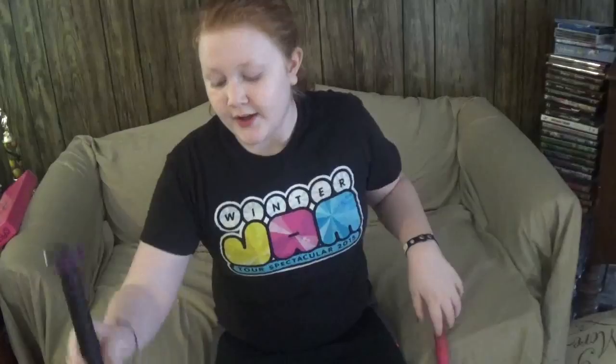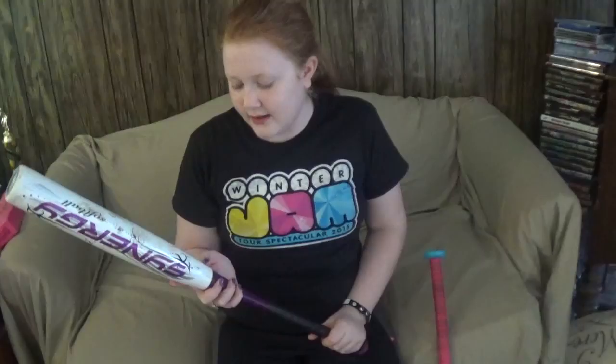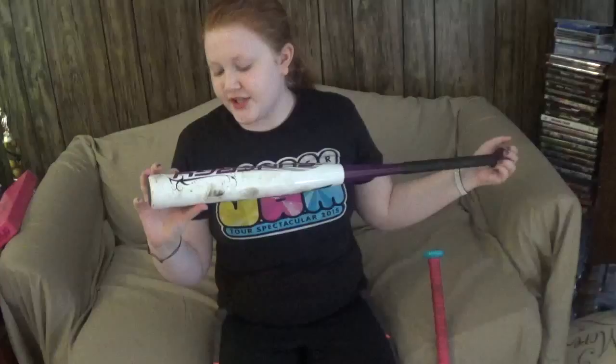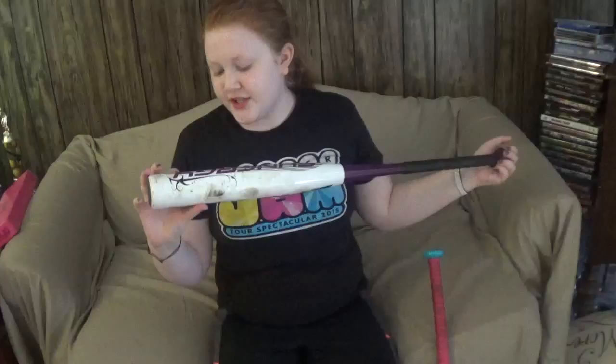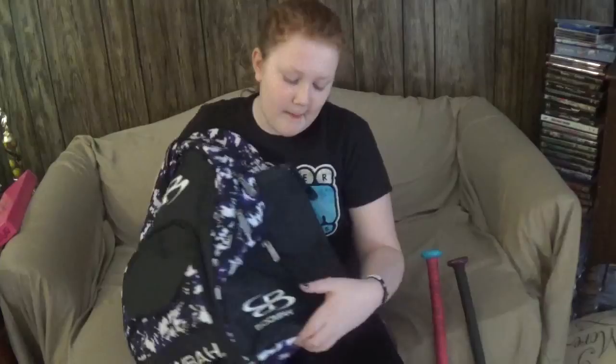This bat is 21 ounces, which is about the right weight for me. It's actually quite heavy but I like heavier bats — I can hit farther. Next is another Easton bat. I like the grip but not the weight or size; it's only 19 ounces and 30 inches. It's a purple softball bat I got from Walmart. I originally had a 28-inch bat but it's really small.